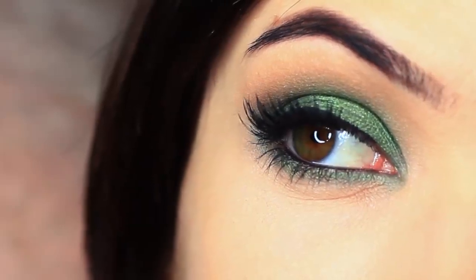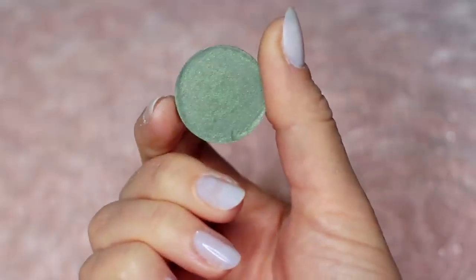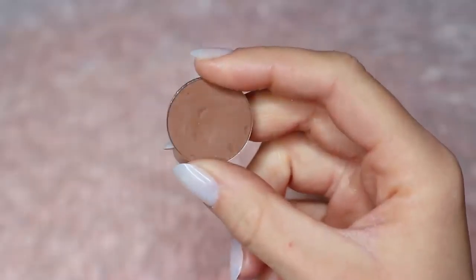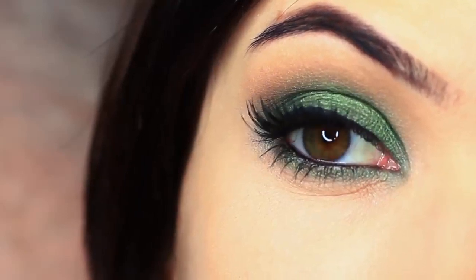For today's eye makeup look, I'm going to show you how to create this look using two eyeshadows — one for the lid and one for the crease. It's a super easy look so let's get started.